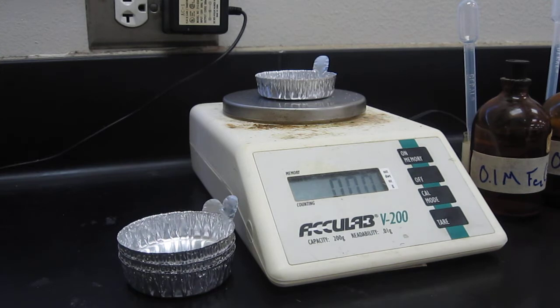So we can just put stuff in that weigh boat and see what the substance weighs. As you can see, when I put more and more in, the balance shows an increase in mass — we're almost there.